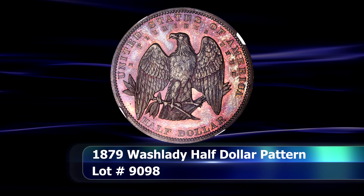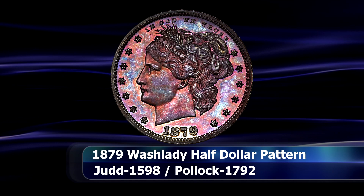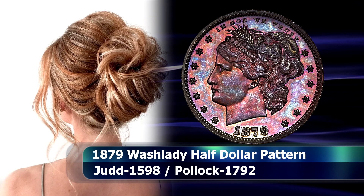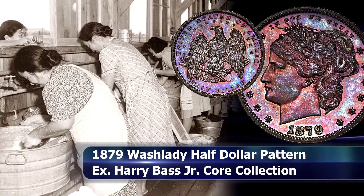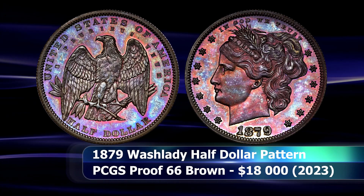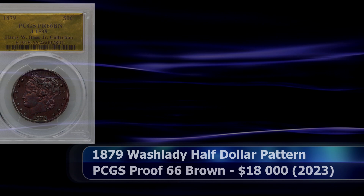One of the most well regarded of Charles Barber's coterie of designs surely has to be the wash lady obverse coins. By Barber's design, Liberty was meant to be styled as a society lady, with her hair coiffed back in a loose and playful bun. The design was not received as such, with David Prosky dubbing the design as the wash lady coin, perceiving her hair to be hurriedly tied back in a dishevelled manner. PCGS graded this 1879 wash lady half dollar minted in copper as Proof 66 Brown, and at auction it closed for $18,000.